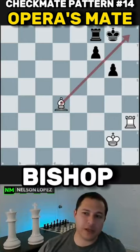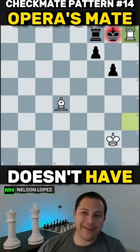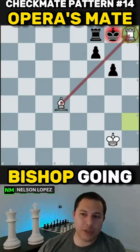This is Opera's Mate — this is where the bishop controls the diagonal and the rook comes down and delivers the checkmate. It doesn't always have to be in the corner like this; the bishop could be going a different way.